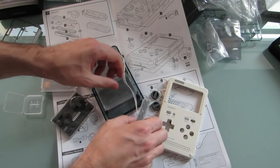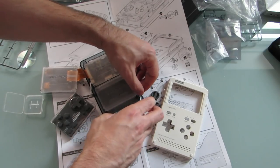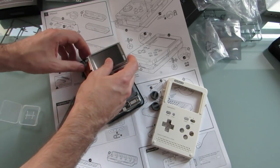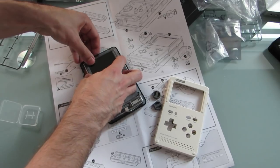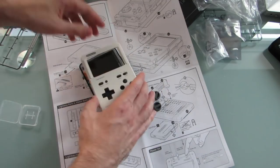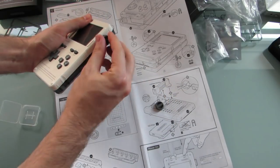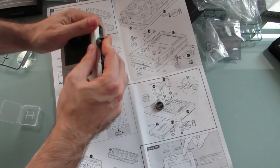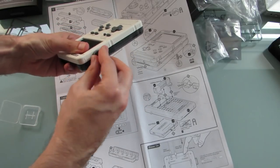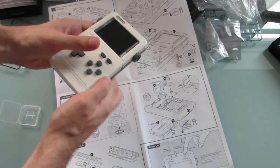Let's snap it back closed. Let's do the speakers again, then display, keyboard or joypad. Snap, snap, and tighten. That should do it. Everything should be plugged in there.